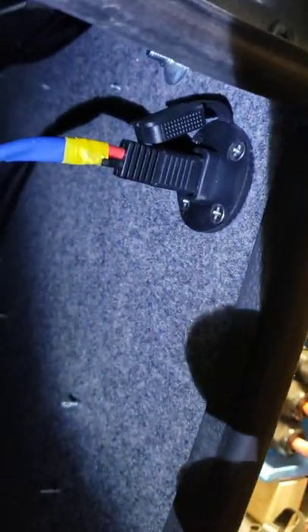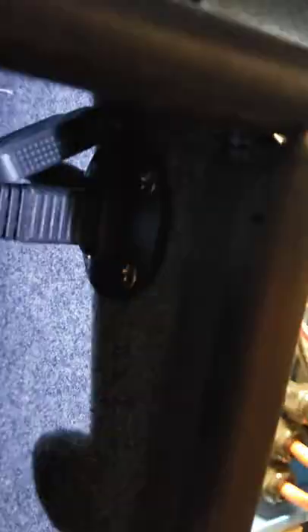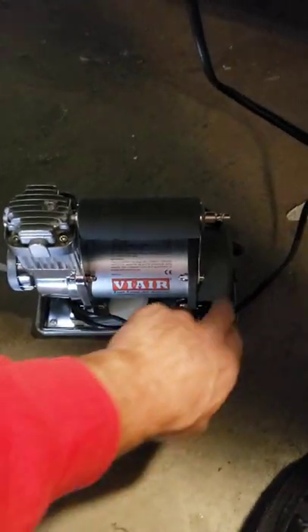Now what I did is on my compressor — the ViAir compressor, which I really love — I simply took off the end and put a male or female plug-in on it so that it would go into this little 12-volt adapter here, and all I simply have to do is turn it on and I have power.